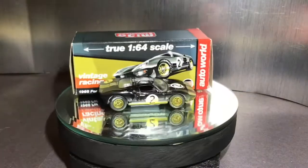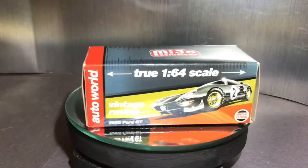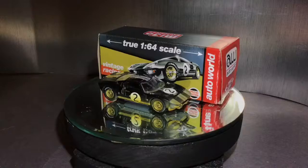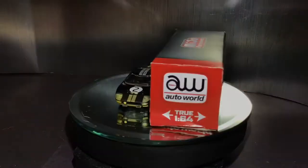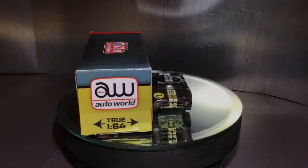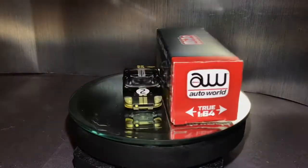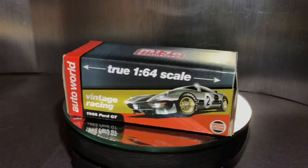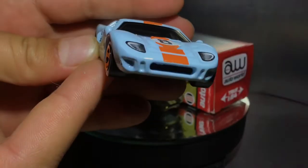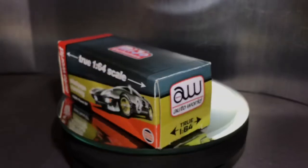Hey guys, welcome back to another video. Today we're gonna be doing our 60 subscribers special - yes, it finally happened! After a while we got 60 subscribers. We're gonna be looking at this Auto World 1965 Ford GT40 dirty edition, and we're also going to be comparing it to the Hot Wheels Ford GT40 the whole time so you can kind of see a quality difference.